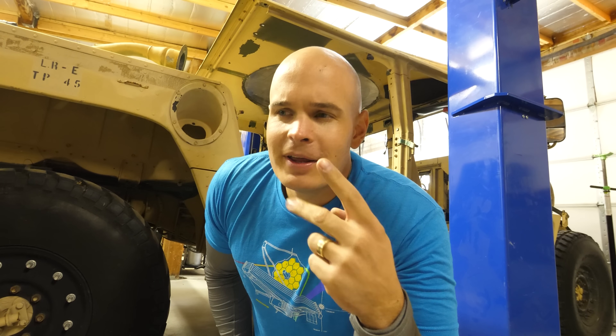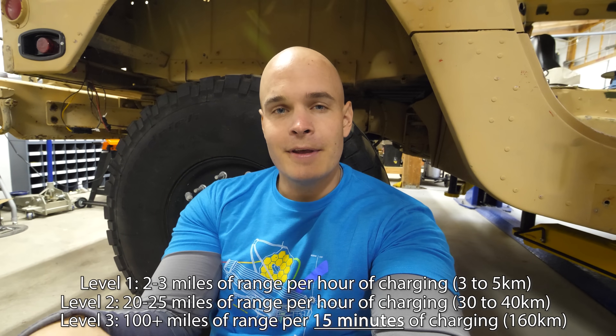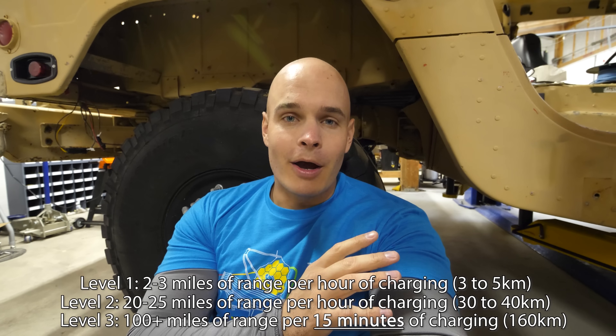It's only when we get to level 3 charging that things start to differ. Tesla calls it supercharging and everyone else calls it DC fast charging. DC fast charging would allow us to dump about 100 miles of range into the battery in about 15 minutes. I won't be able to do that with my Humvee as of right now because we need something called active cooling. My plan is to just put passive cooling in with a radiator and some fans. Active cooling requires a chiller to make sure that the batteries stay at the optimal temperature while they're getting that much energy dumped into them. Maybe down the road I'll add DC fast charging, but as of right now I don't think this is going to be my road trip vehicle.